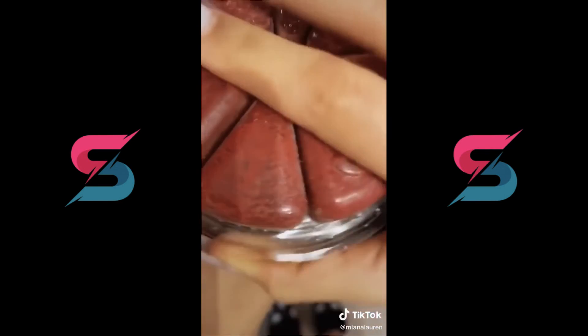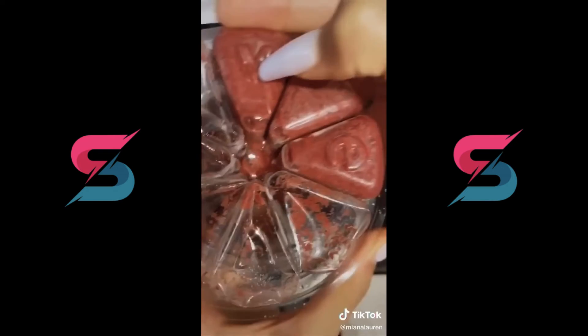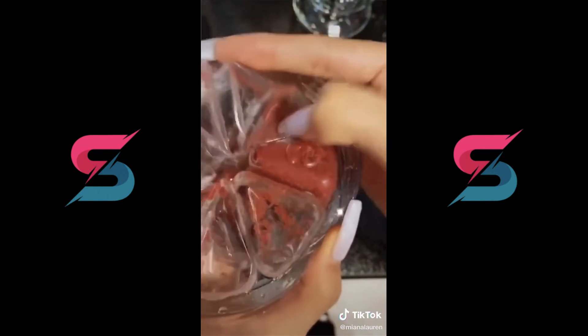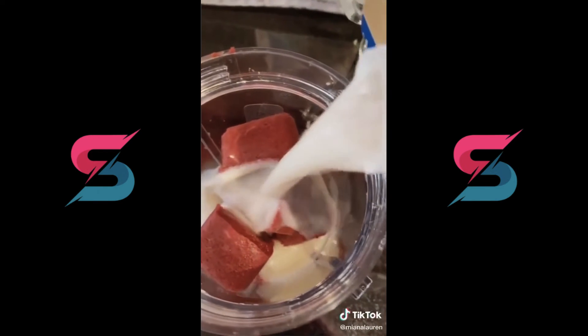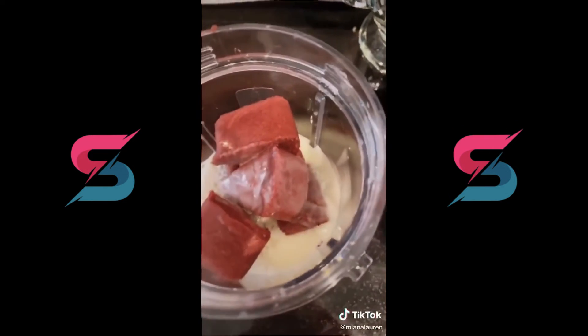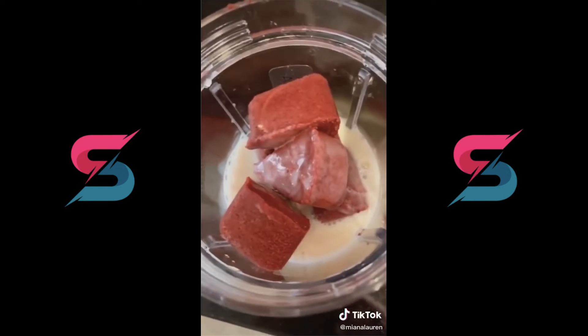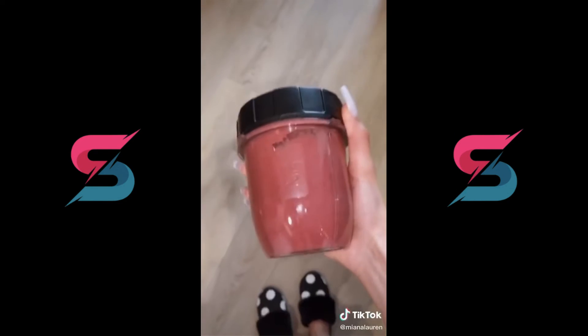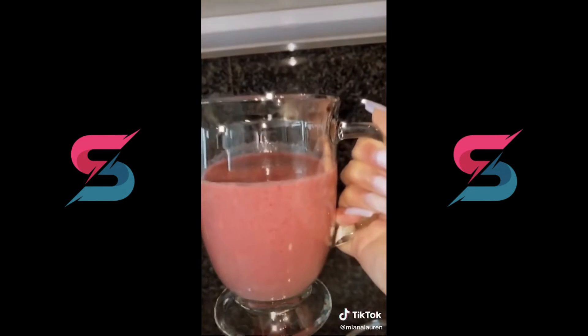I'm just going to drop the cubes in. You can do four cubes for a snack or all eight for a breakfast. The best thing is you don't even need a blender — all you need is your liquid. You let them melt. You can use water, milk — I'm using cashew milk. They just take about 20 minutes to melt. Then you want to give it a good shake, shake, shake. And there you have a smoothie cube smoothie. Fun, right?